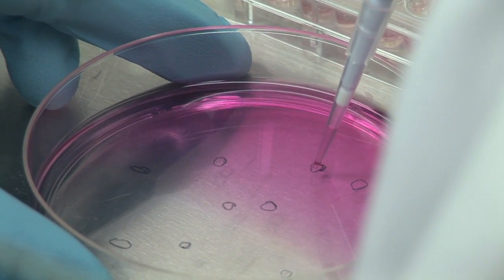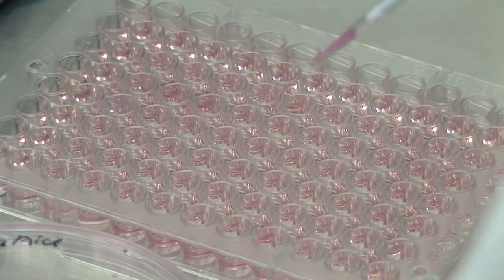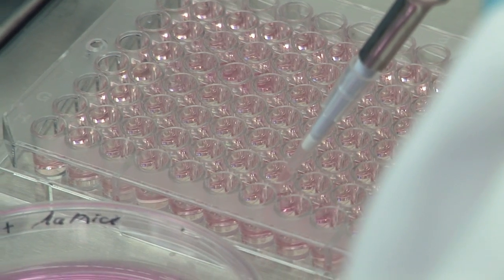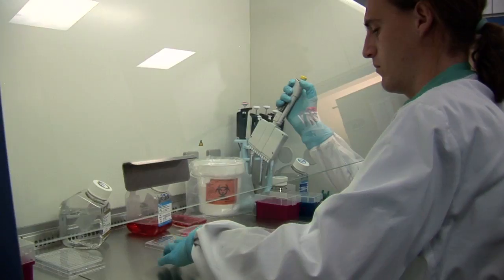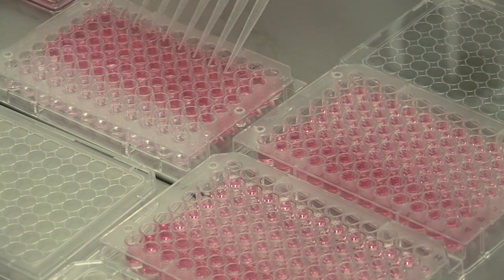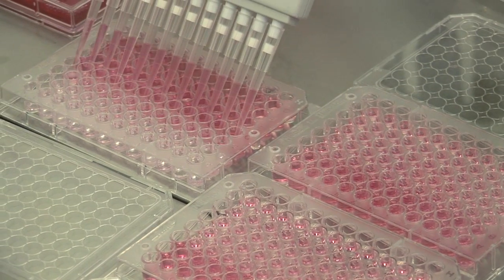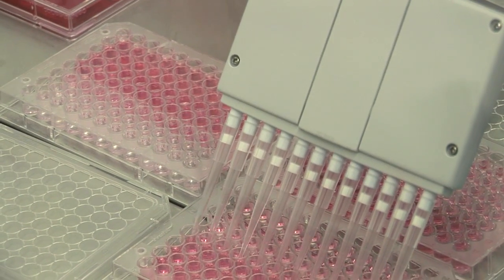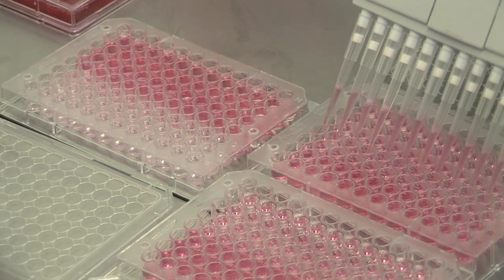Once you've doubly selected the clones, they have to be individually picked and transferred into a 96-well plate. If you do not have access to a picking robot, you can easily do it by hand. After 4 days of growing, the 96-well plate is duplicated. The genomic DNA extraction is directly carried out from the 96-well plates using the ZR96 genomic DNA kit.